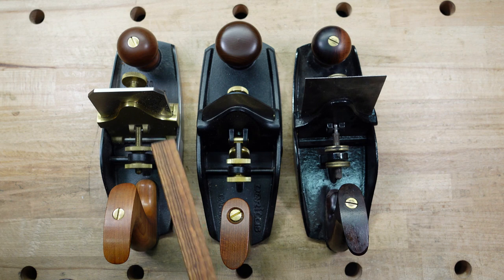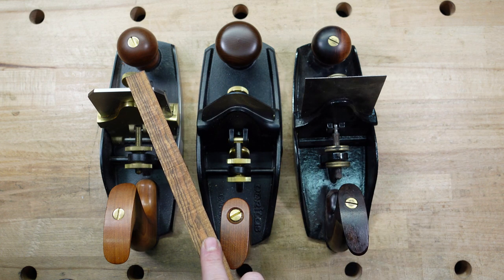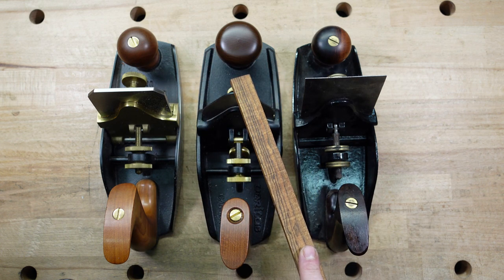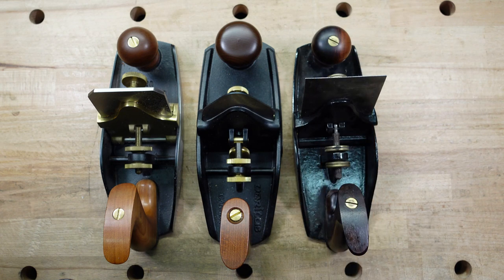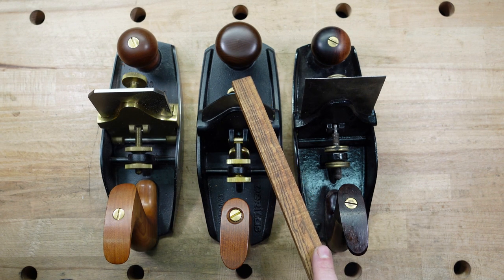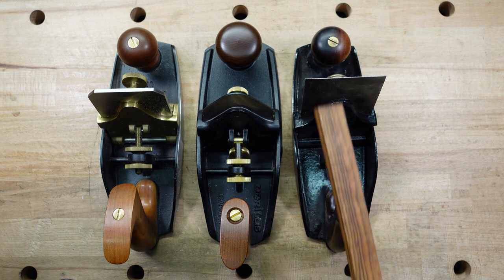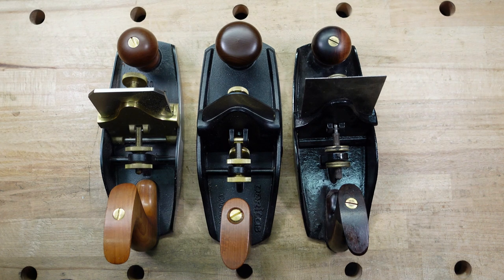The next thing I want to talk about is the iron thicknesses. You can see — thicker, thinner, thinnest. The Lie-Nielsen comes in at one-eighth inch. The Veritas comes in at one-sixteenth, and the Stanley is actually under one-sixteenth. Lie-Nielsen only sells the one-eighth blade. Veritas sells the one-sixteenth and a one-eighth blade. Stanley doesn't sell them anymore — what a lot of people tend to do is take saw blades, cut them up, and turn them into scraper blades.